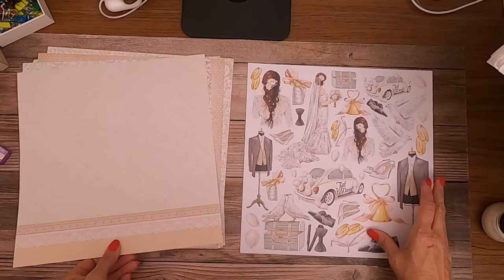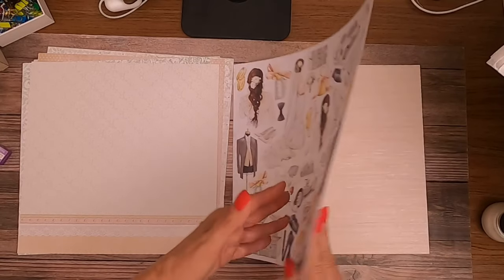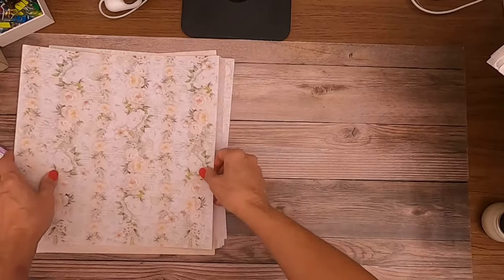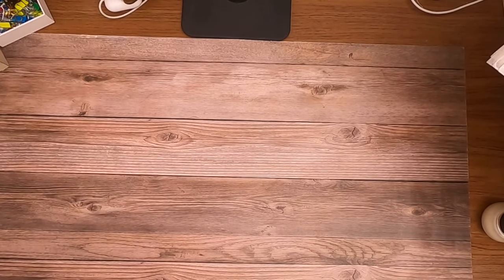A floral page, more cut-aparts, and another background which is nice — this is pretty. It looks like a twill fabric almost. That's the backgrounds, and the next thing we'll look at is the creative pad.